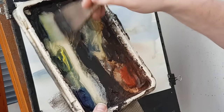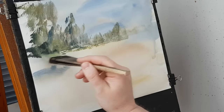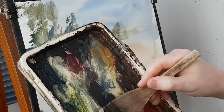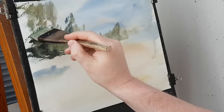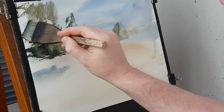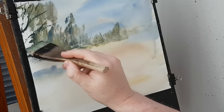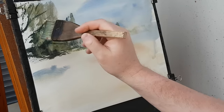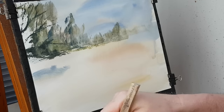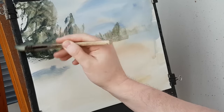A bit of ultramarine, lemon yellow, pale grey — it's getting a bit darker in there. A few more shadows. I've got a few branches in with this brush there. There's a big tree on the side there, so the branches are coming across that view. A few little leaves on them as well — I'm just using the corner of the brush here, a few little leaves in there.